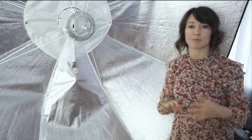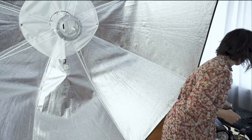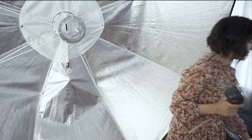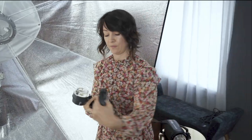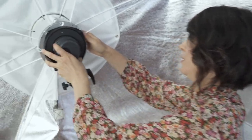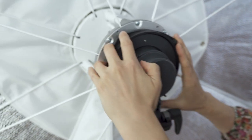This modifier is compatible with all Elinchrom lights. What I use here in my studio is Elinchrom Quadra flash heads. They're pretty small and very easy to use. The only thing you will need for your Quadra flash head is an adapter. So you place your adapter, put your flash head into your adapter, and then position it on the mount and lock it.